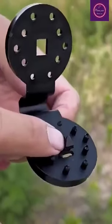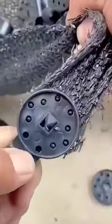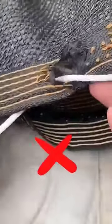Sunshade netting can help protect your plants from too much sun exposure. But how do you keep that netting securely in place? That's where sunshade net clips come in — these handy clips can be easily attached to the edges of your netting and then clipped onto a supporting structure, like a garden frame or fencing.